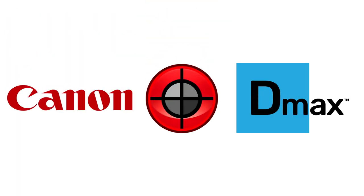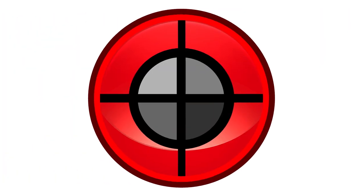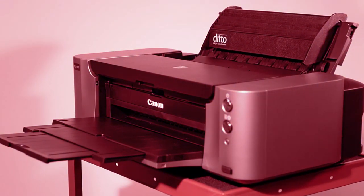The Canon Ruby D-Max environment is perfect for new screen printers, and Freehand made it easy to exchange previous Acurate versions to enjoy the Canon advantage.